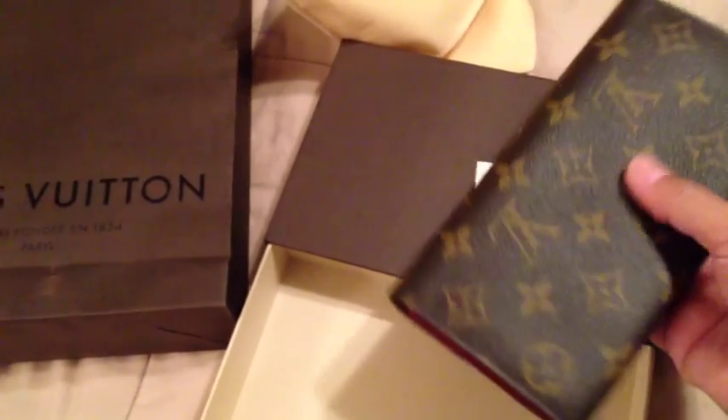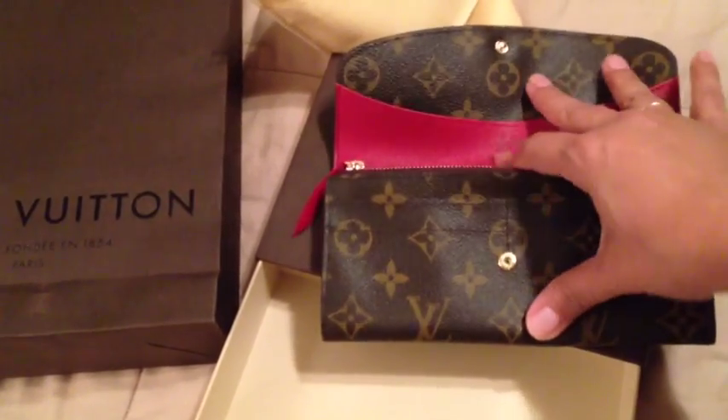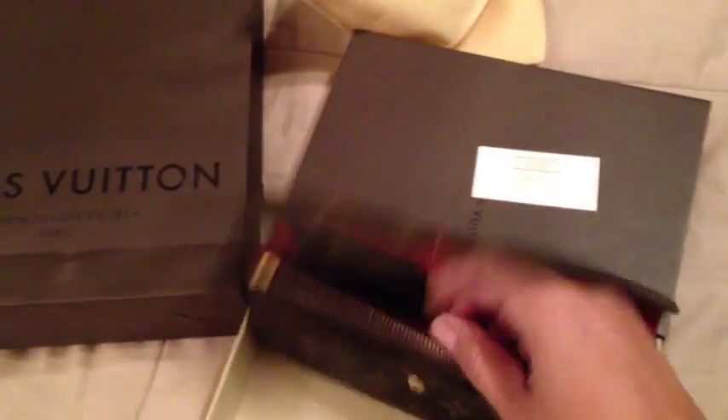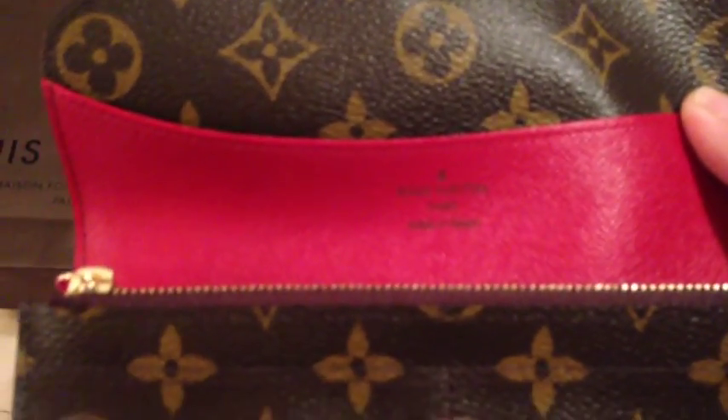Other than this beautiful piece, I'm going to give it a shot and try it with the items I have in my international wallet to see how it works for me. I'm sure it will simply do what it needs to do — hold my cards, receipts, and everything else I need.